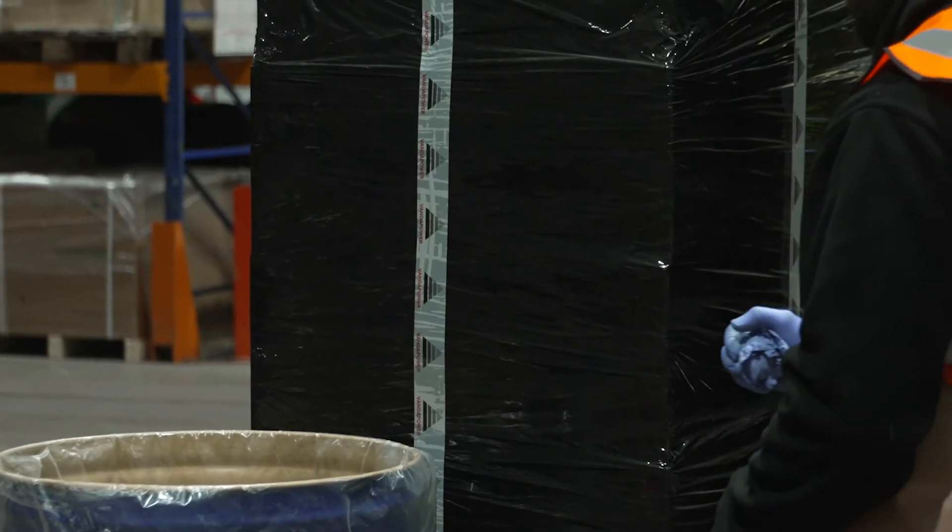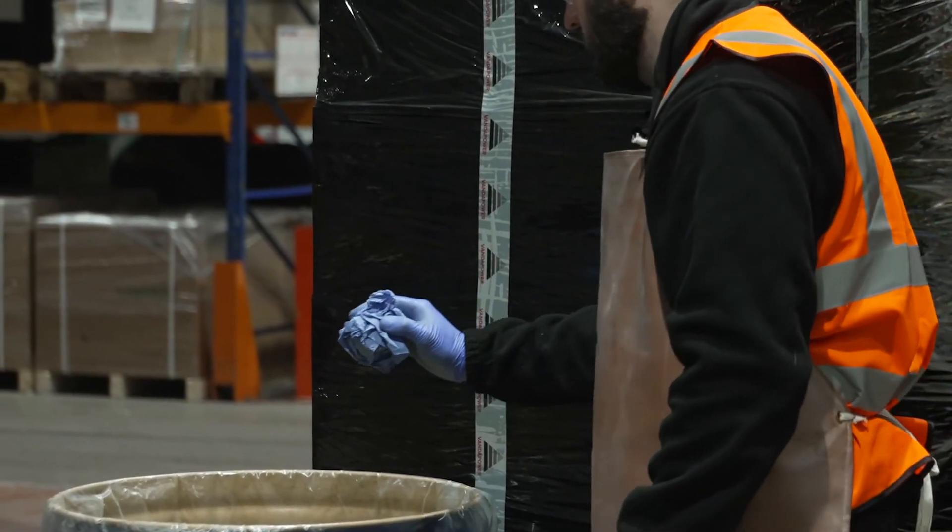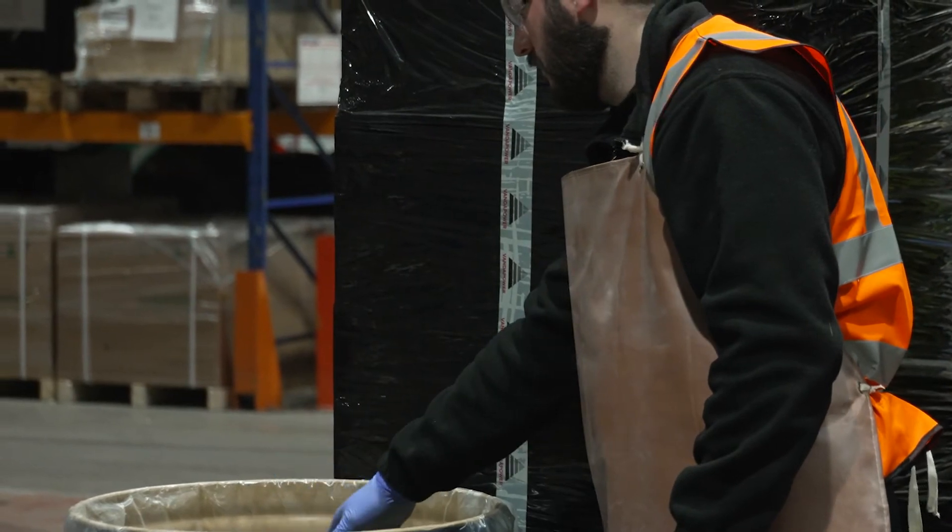Used paper or cloths need to be disposed of in the correct waste containers as they contain sulphuric acid residue.